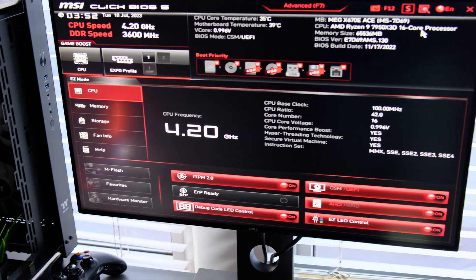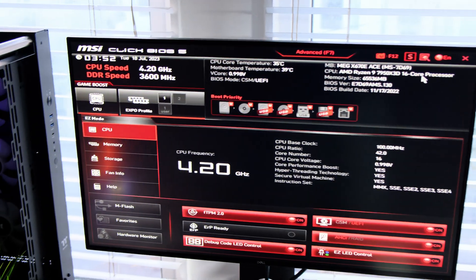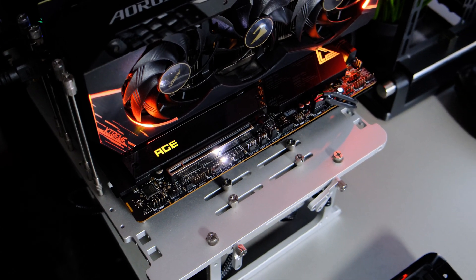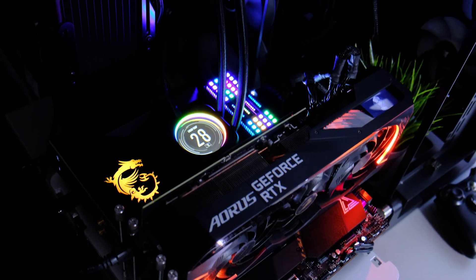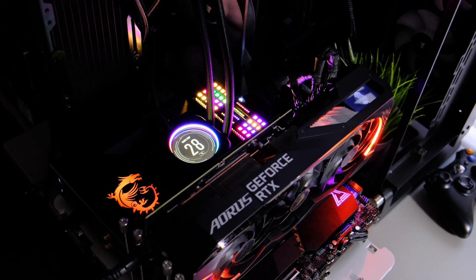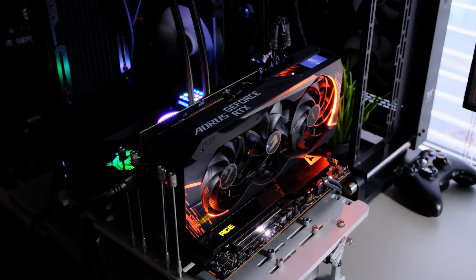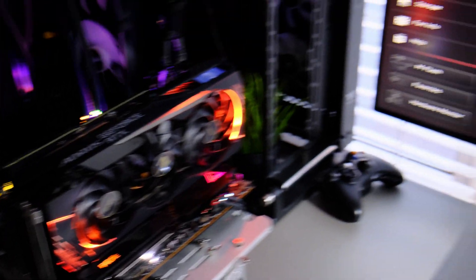We've got a POST — the memory is recognized, just sitting there idle. Look at the aesthetics of this motherboard. I keep saying it — I care about the performance, but this is a really good-looking board. I'm going to have to configure those LEDs, but I'm liking it so far. Now I need to install an OS, all the tools, and get cracking with the benchmarks — so until then, see you later.